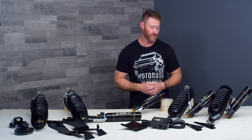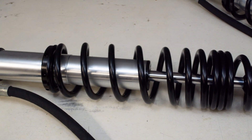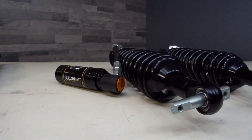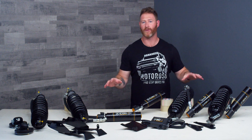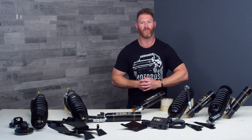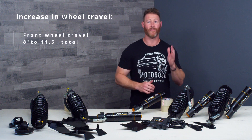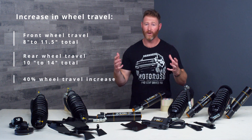Ride height is controlled through the spring preload collar. By releasing the set screw and tightening the spring preload collar, you're going to increase the spring preload and push the vehicle up higher, or lower it back down by doing the reverse. Icon is going to supply you with measurements that you can check to see how much thread is showing so you know where you are relative to their recommended specifications — these will come out of the box somewhere in the middle of their settings. More importantly, you're also going to see a dramatic increase in overall wheel travel. Combined with the longer stroke capability of these coilover shocks and the upper control arm that comes in the kit, you're going to see an increase from 8 inches of front wheel travel to 11.5 inches total, and in the rear it goes from 10 to 14 inches — a 40% increase in wheel travel, which is game changing in any terrain off road.